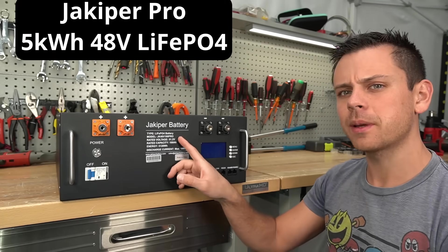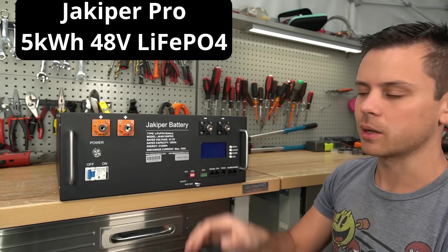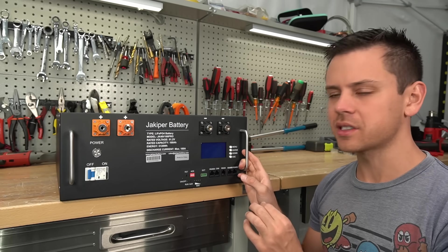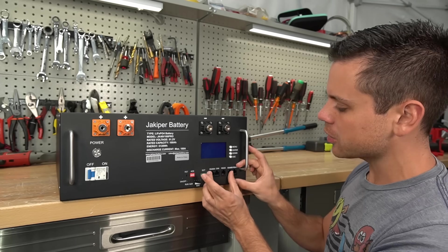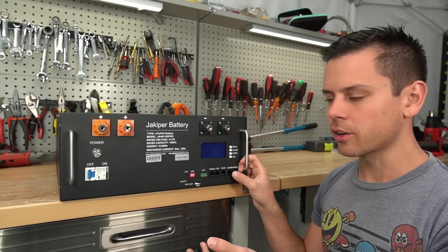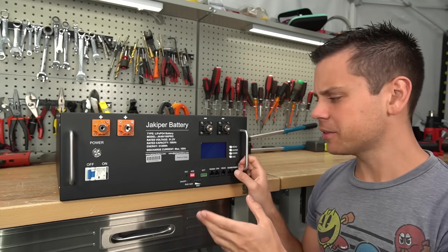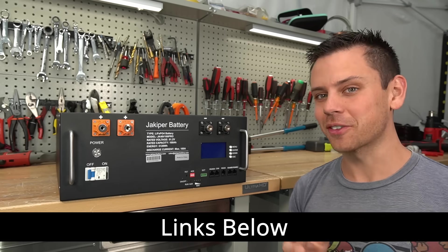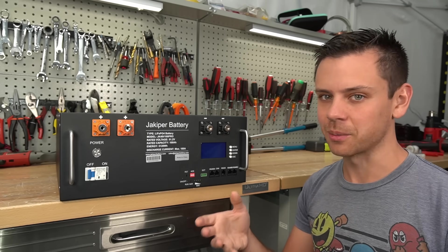Today we're testing out the JackAppeer Pro model battery. This is the second version and it's quite a bit different. Now before we get started — JackAppeer's customer service — I've seen a lot of complaints on the forum. If you're trying to get their communication system to work with your inverter, even though they advertise that it should work, you're either going to have a tough time setting it up or it's going to be pretty much impossible. You can see those posts for yourself on the forum if you want to see how JackAppeer responds to customer complaints.